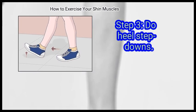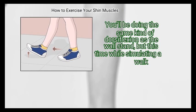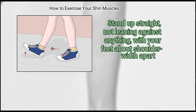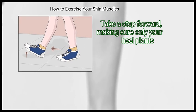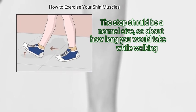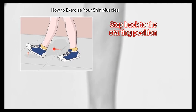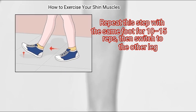Step 3: do heel step downs. This is a simple exercise that you can do without a wall. You'll be doing the same kind of dorsiflexion as the wall stand, but this time while simulating a walk. Stand up straight, not leaning against anything, with your feet about shoulder width apart. Take a step forward, making sure only your heel plants. This step should be a normal size, about how long you would take while walking. Hold your toes in the air, making sure the ball of your foot doesn't get any closer than an inch to the floor. Step back to the starting position. Repeat with the same foot for 10 to 15 reps, then switch to the other leg.